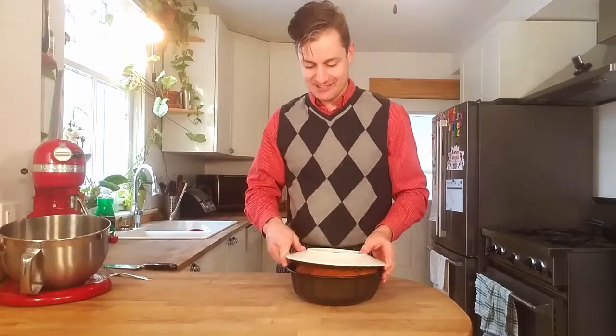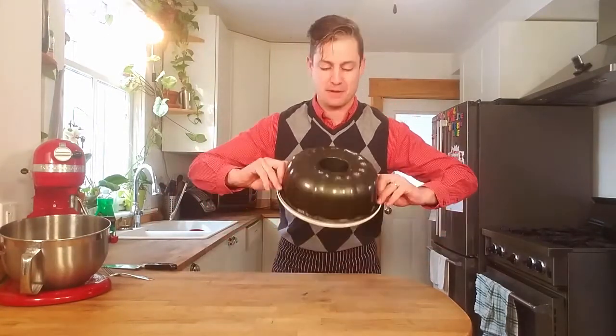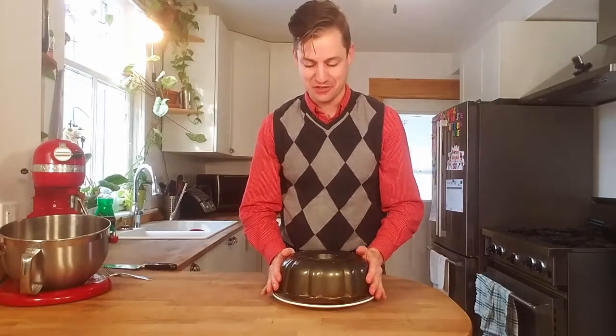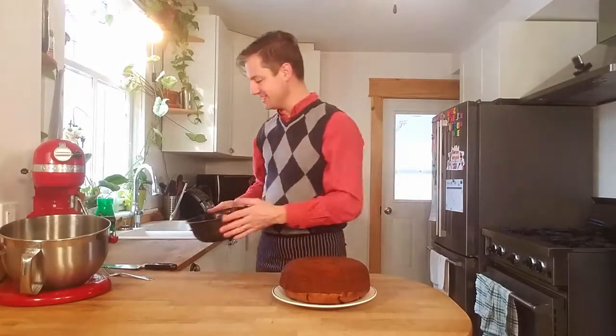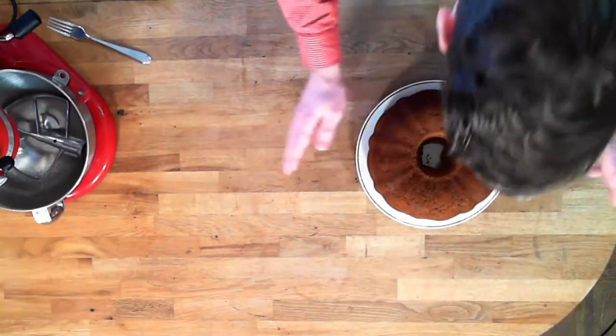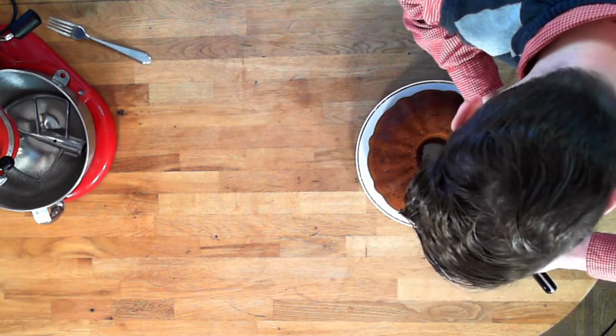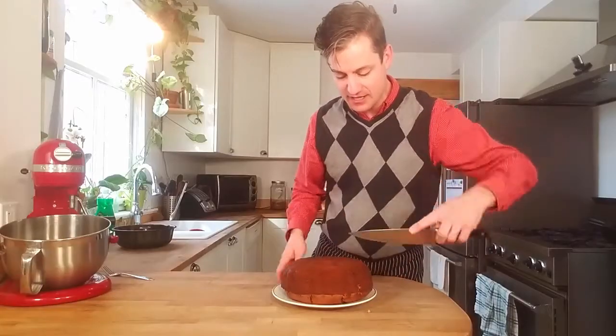I want to see what it looks like upside down. So let's give it a flip. Oh my goodness, look at that — it smells glorious. So let's give it a slice. Look at how moist that is.